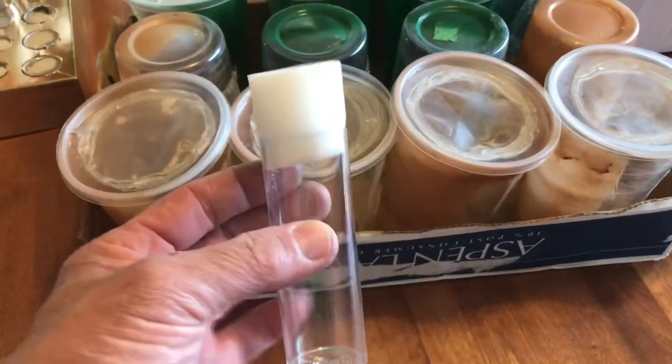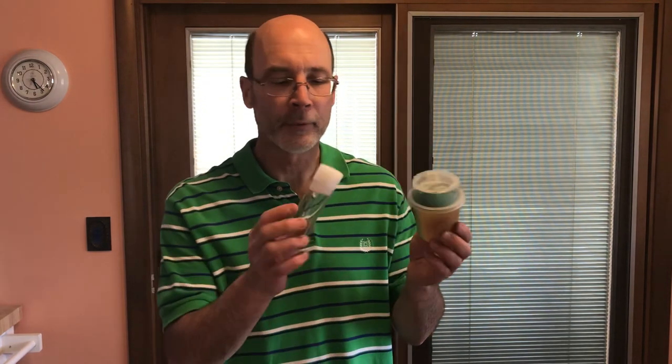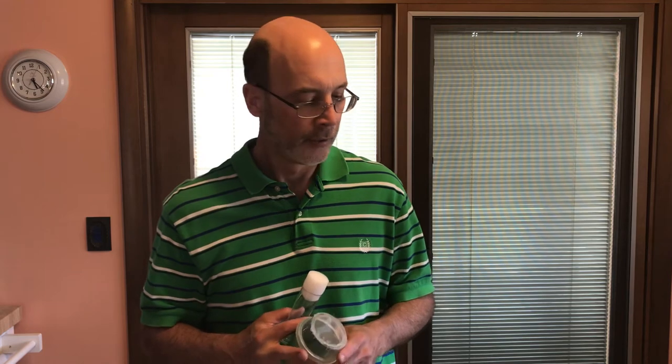So there you have it — the vials, yogurt cups, and the deli cups. If you have any questions, I appreciate any comments. Give me a thumbs up and subscribe if you'd like. Just an example of a couple of items I've put together to help make it easy to raise Chinese praying mantises. Thanks for watching Larry's Bug Safari — have a nice day. Bye-bye.